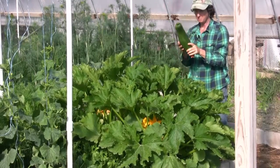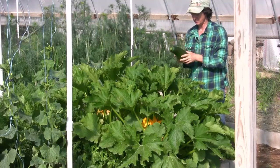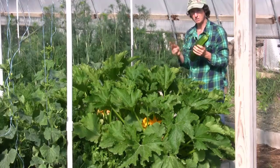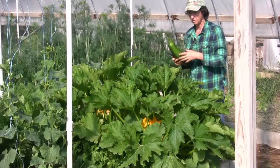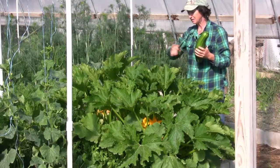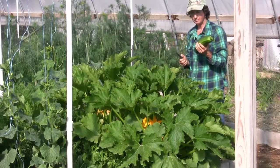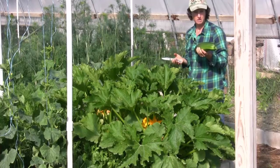We're starting to get some monster zucchinis. I like the big ones because I like to shred them into spaghetti noodles, but if you don't like the big ones, you want to harvest twice a week — one time midweek, one time on the weekend, three or four days apart. That will keep the size down. Go ahead and take everything off that's ready.